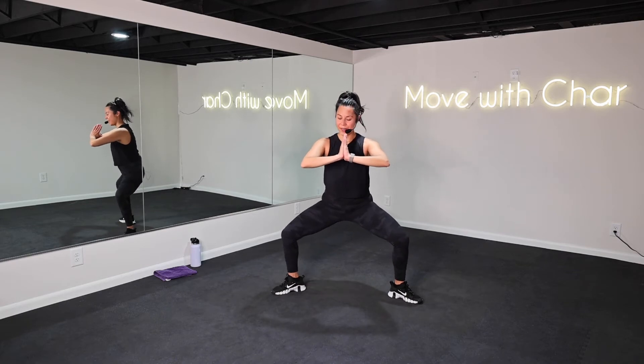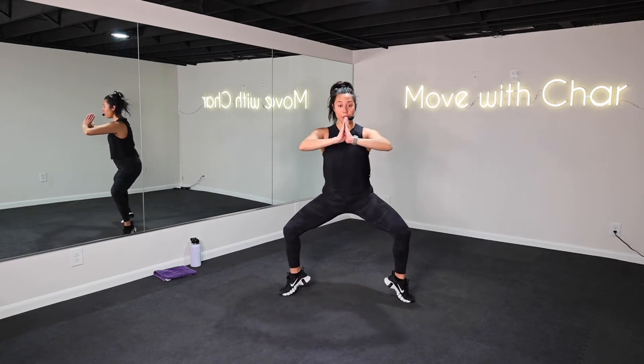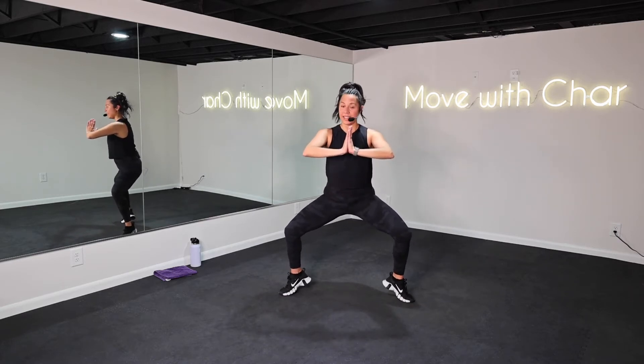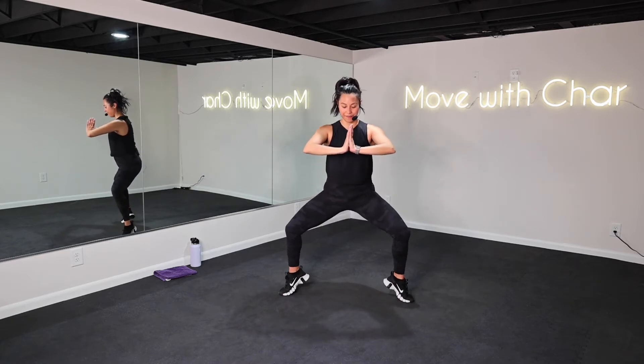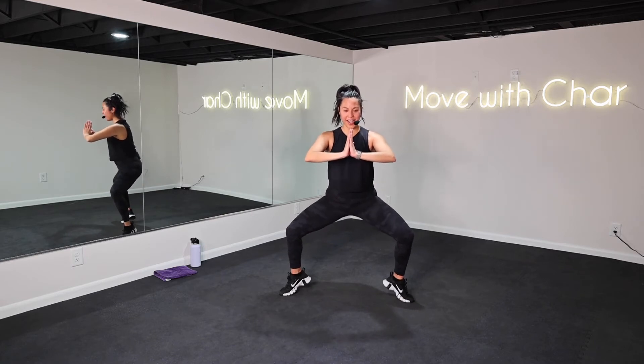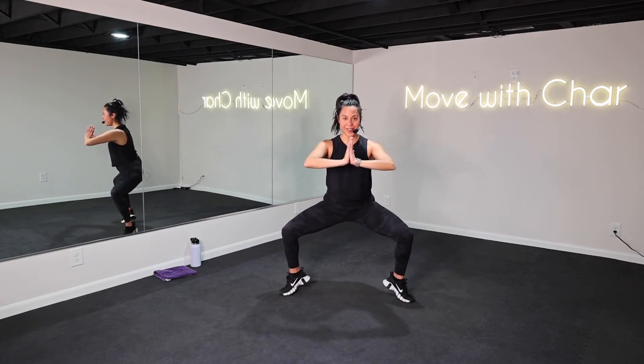Stay low. Here's eight, six, four, three, two. Hold it here — you're gonna come up onto your toes. Pulse down. Let it shake, let it burn. Eight more — here's eight, six, little bit lower, four, three, two. From the top, let's go — squat, squeeze. Back to that full range.